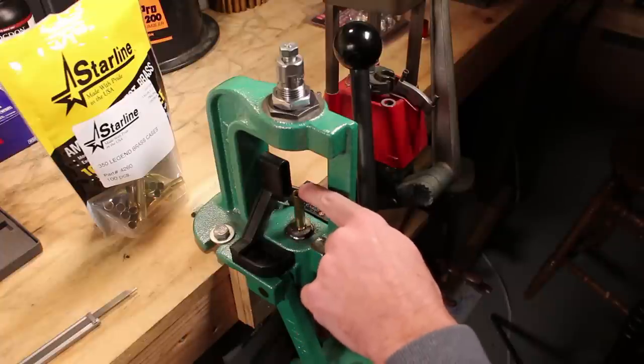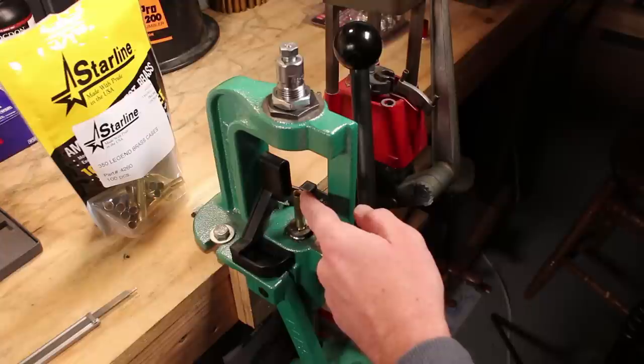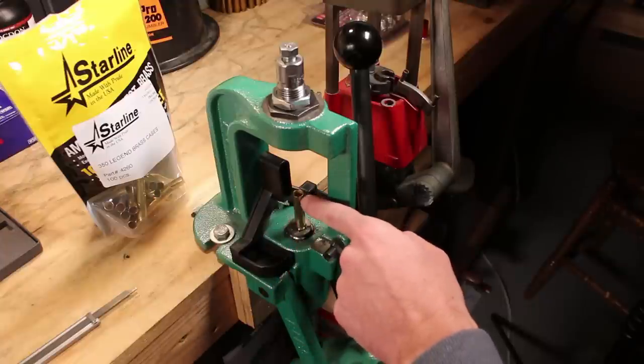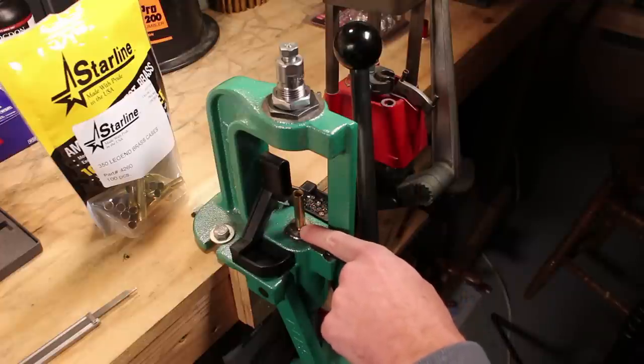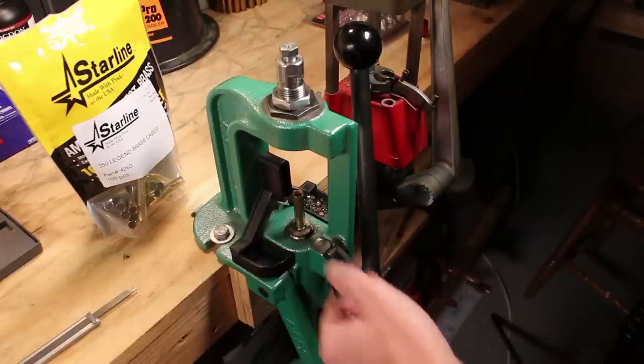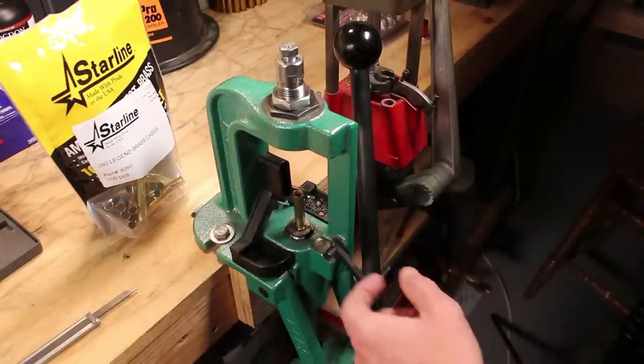If the case gets too long, it can actually jam up inside the throat and pinch the bullet, creating overpressure. If it gets too short, you can stretch the brass in the chamber under firing, creating a case head separation — which none of us want.